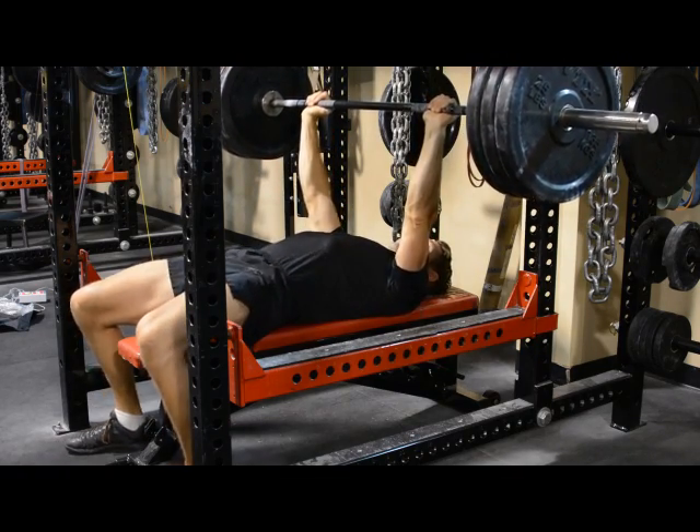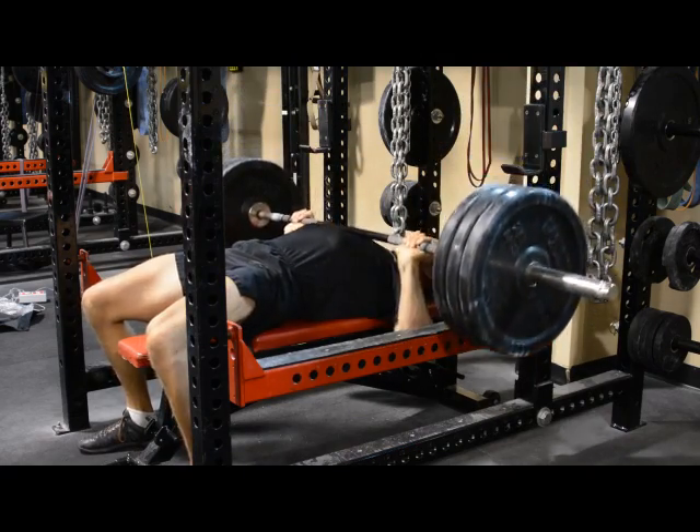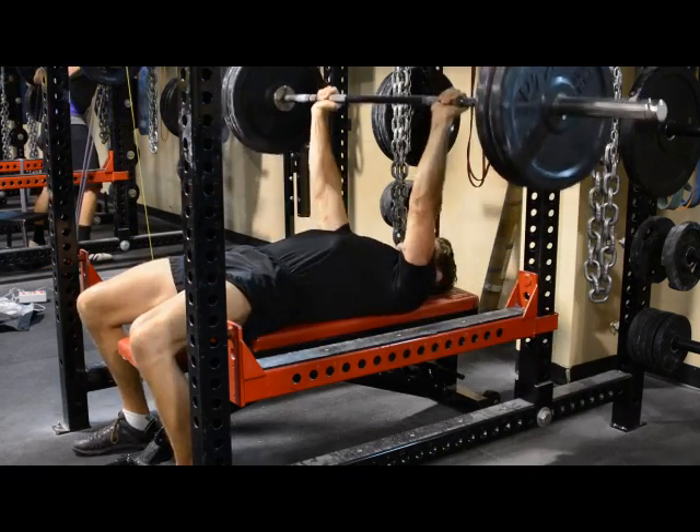You first perform one set of bench press at 195 pounds. Each rep is worth three points. There's one minute rest. Next, you perform one set of bench press at 145 pounds. Each rep is worth two points.